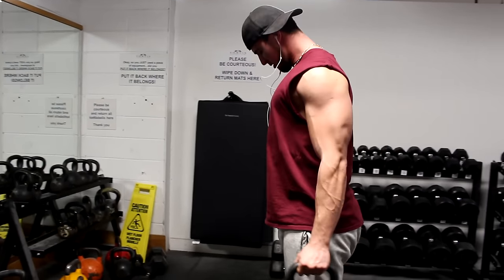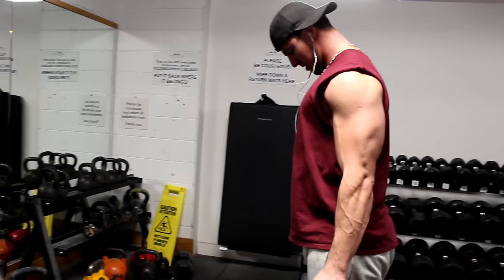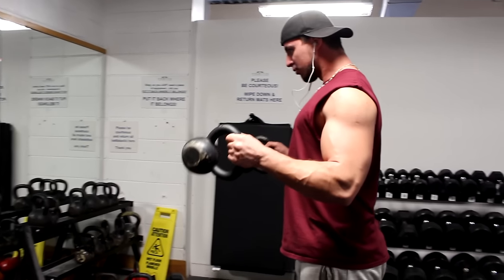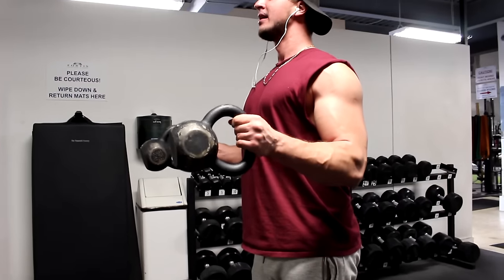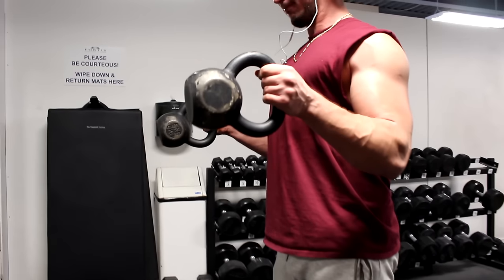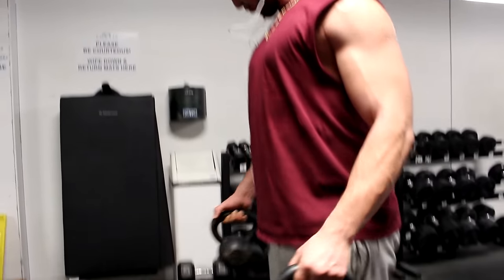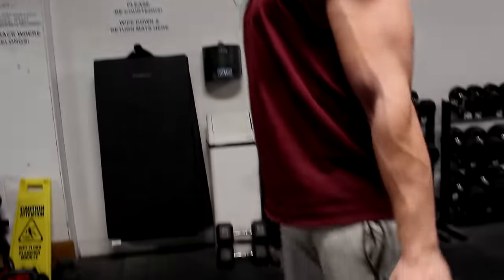It makes it that much more difficult, which means you're going to have to use lighter weight than what you're normally used to. Because you use lighter weight, go a little higher rep range — maybe between 8 to 15 reps for three to four sets. As you can see my wrist is already starting to shake because it's so difficult to hold at the top, and my forearms are already trying to give out. So this is definitely a must-try exercise, especially because it's just a different variation from what you normally do, and you always have to mix up your workouts.